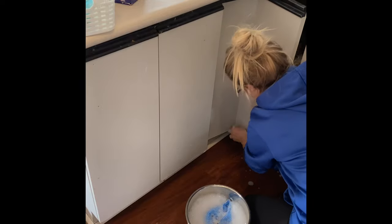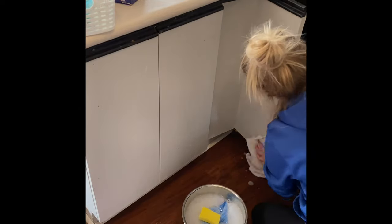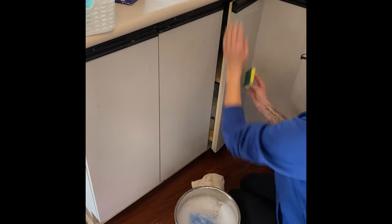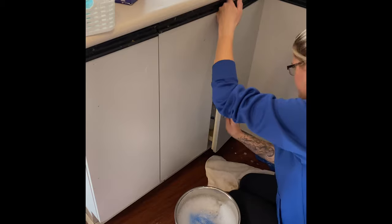Hey guys, it's Kat and welcome back to my channel or welcome to my channel. I am here prepping my cabinetry for — drumroll please — my DIY cabinetry makeover.